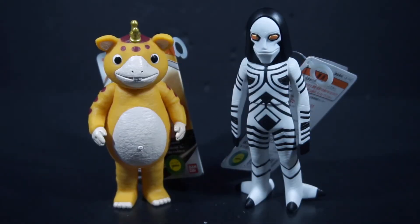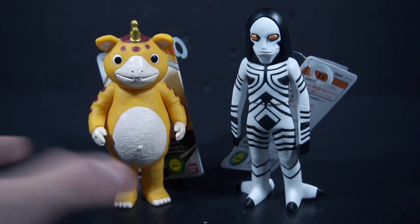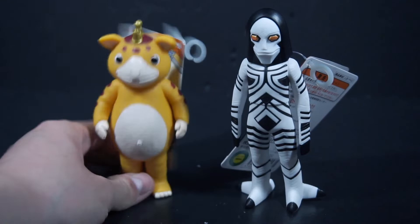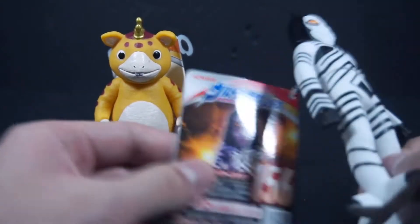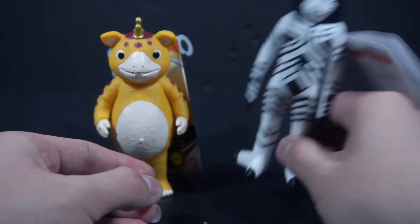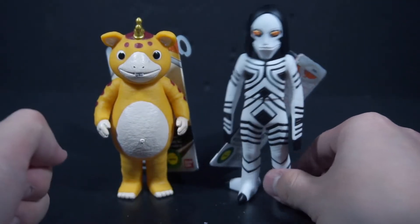This is a review of the Ultra Kaiju Series number 97 Buska and number 157 Dada Powered Version.